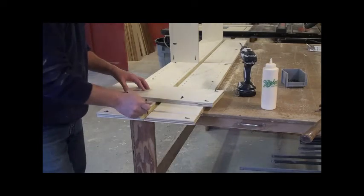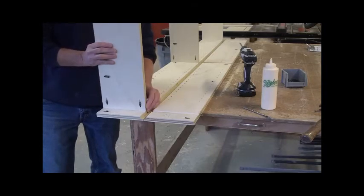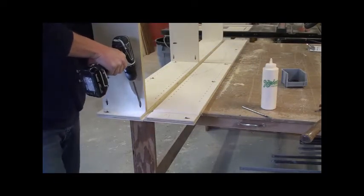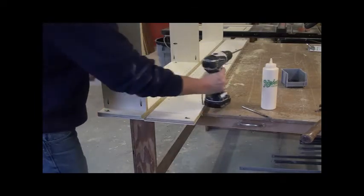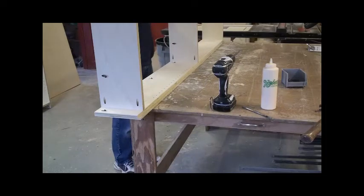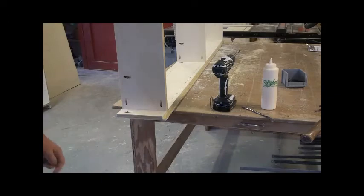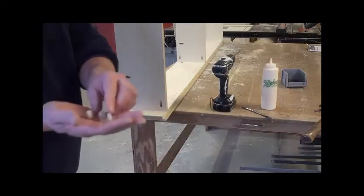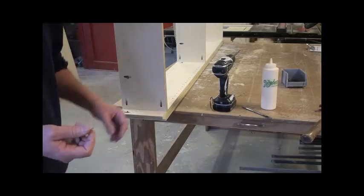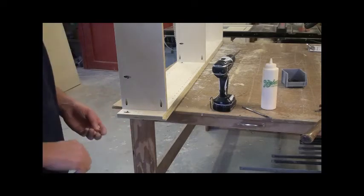I spread the glue out and put the other side on. Once I get that on there, the last trick is I put these little feet on — just cheap furniture glides from a hardware store. I put those on the bottom temporarily just to slide the bookcase around the shop without scratching up the bottom. So we'll get that done and move on.